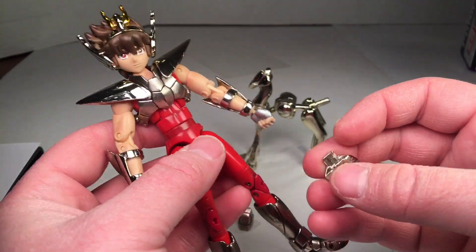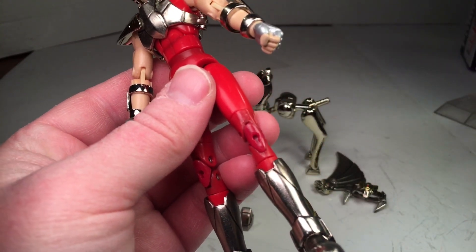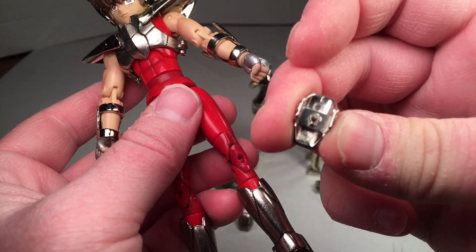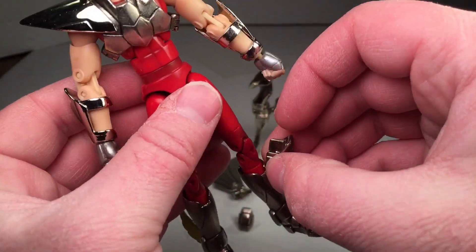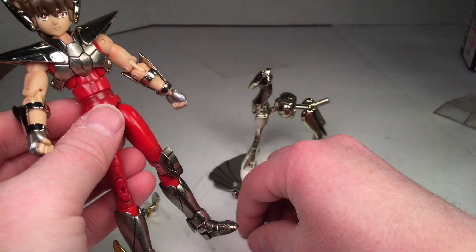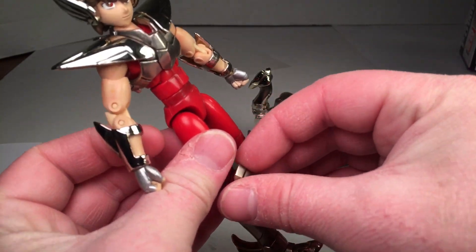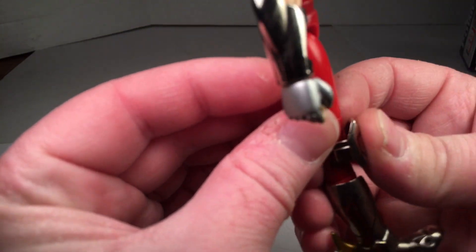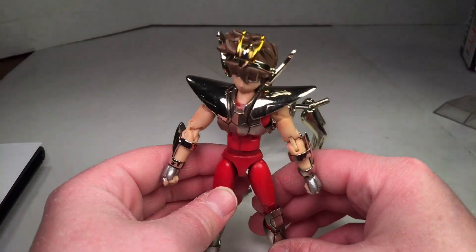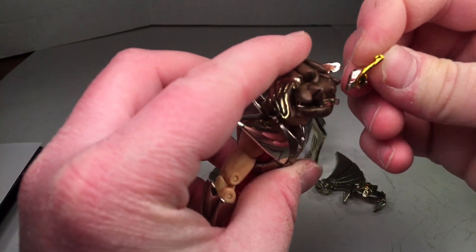Next up: the knee pads. They're keyed — you can see there's a flat spot on top of the circle — and they're keyed on the other one as well, so you've got to put them in a certain way. You just attach the knee pads like that. I'm definitely going to be gluing that because it is annoying — and it's very light chrome plastic, so you want to be careful.